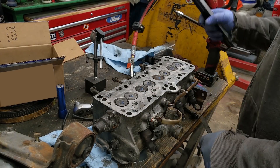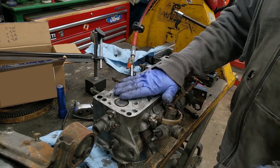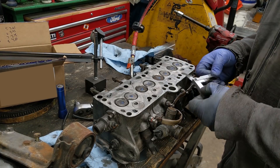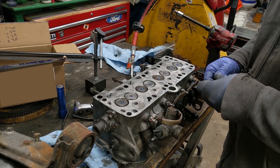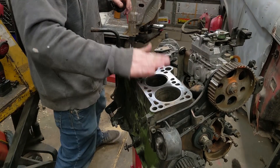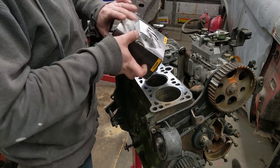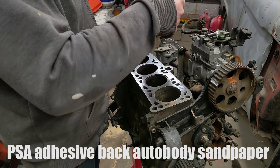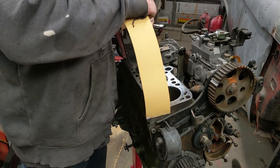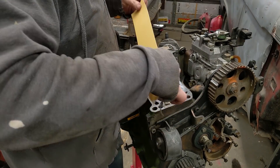That 2 thousandths is likely within spec — the head gasket will take care of that. But we can make this as flat as the top. We actually need to sand it a little bit, and that's easy enough. I know my block is flat, so I'm actually going to use that as my sanding surface. I'll put two strips of automotive sandpaper on it.